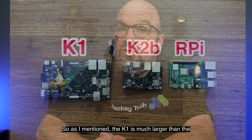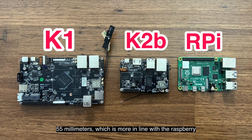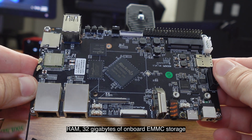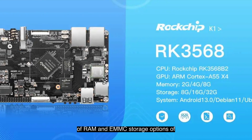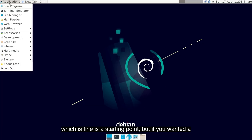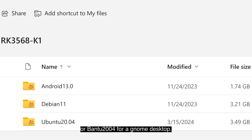The K1 is much larger than the K2B, measuring 144mm by 80mm compared to the K2B's 81mm by 55mm, which is more in line with Raspberry Pi dimensions. The unit I've been working with has 2GB of RAM and 32GB of onboard eMMC storage, powered by a quad-core Cortex-A55 chip processor. It's also available with 4GB or 8GB of RAM and eMMC storage options of 8GB or 16GB. Out of the box it ships with Android 13, but if you want a more traditional desktop feel, you might go with PicPi's Debian 11, which is what I'm using, or Ubuntu 20.04 for a GNOME desktop.